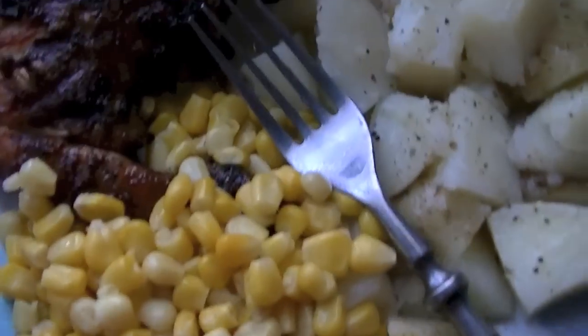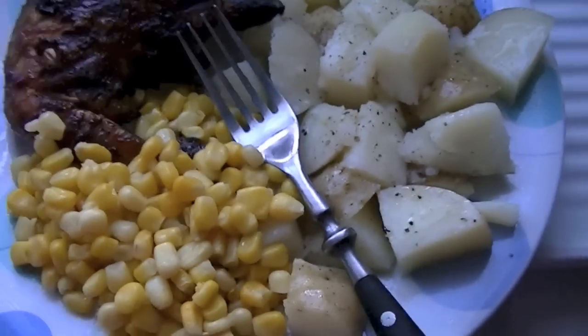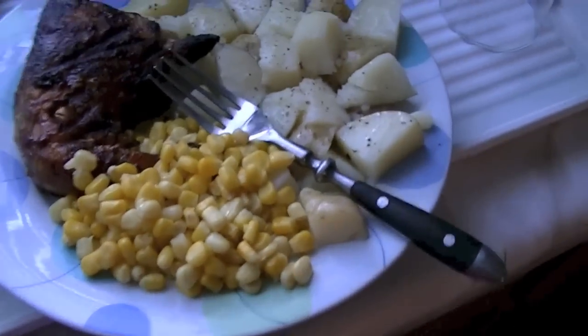The recipe is kind of secret. I just tasted it and my tongue is absolutely on fire. There's my supper — chicken, potatoes and corn.